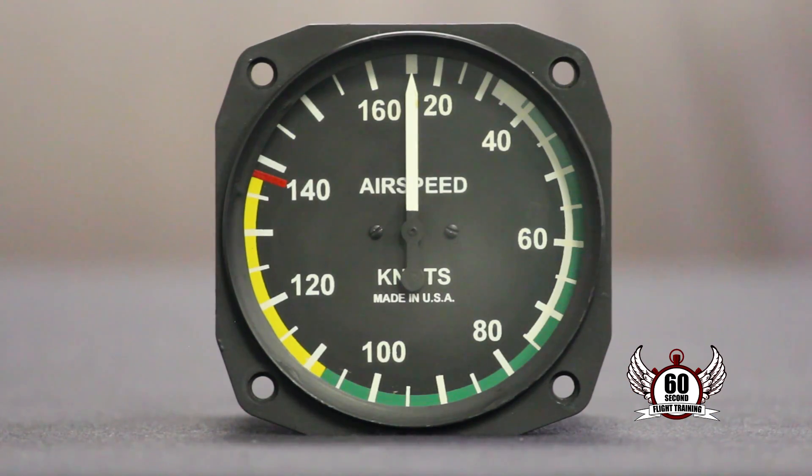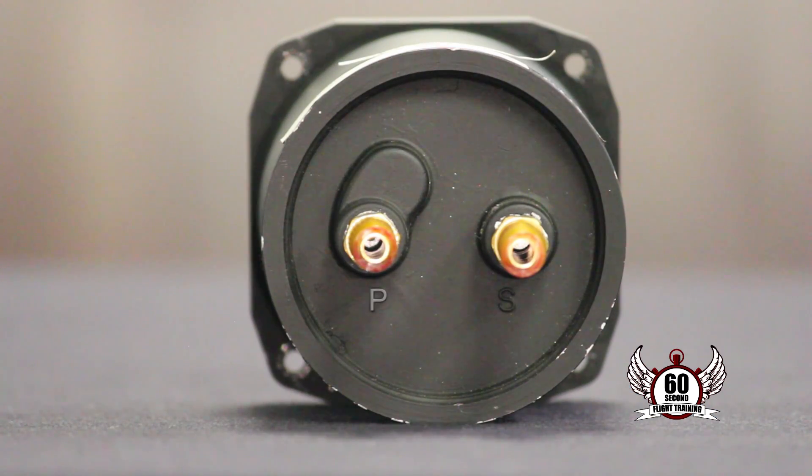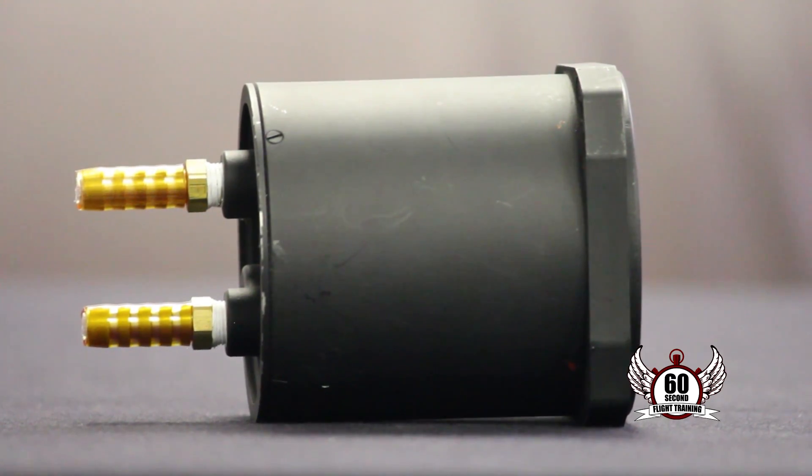The airspeed indicator is the only instrument that uses both the pitot tube and static port. It measures ram air pressure versus static pressure to give us our airspeed.